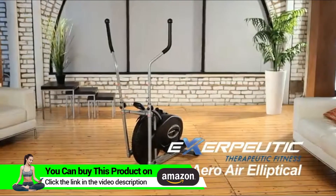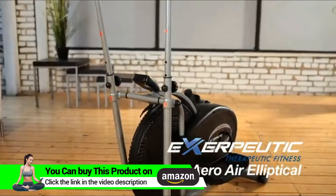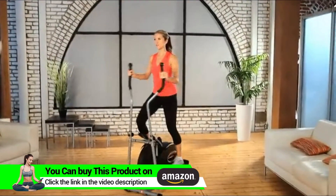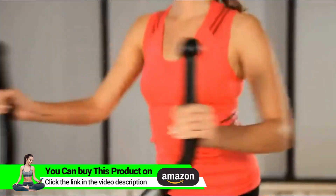Introducing the Exerpeutic 260 Air Elliptical from Exerpeutic Fitness. Elliptical exercise machines are designed to reduce impact, stress and strain on muscles and joints during fitness workouts, but not all elliptical machines are created equal.